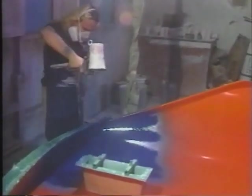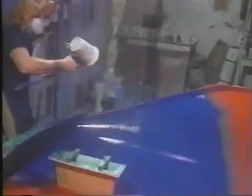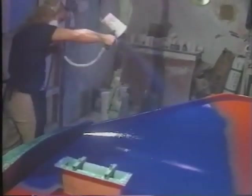Clean-up is needed for the lid and nozzle only because the material does not pass through the gun. By using a paper cup, clean-up is even faster. Notice that when he stops spraying, he points the gun at the gel.